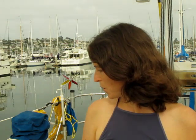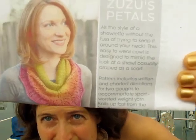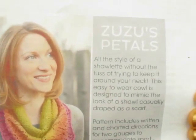No finished objects this week, but I did make progress. In the study phase, I cast on Zuzu's Petals by Karina Spencer last week, and it's coming along swimmingly. It's a very quick knit. I'm doing Magic Loop on US7s.